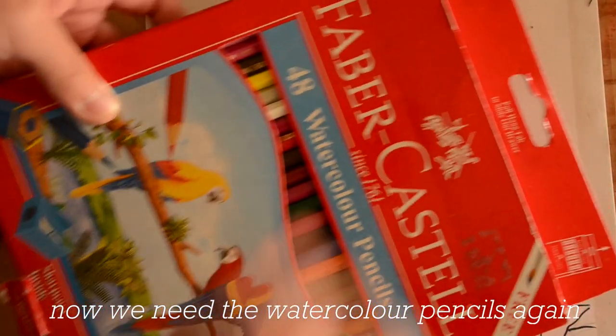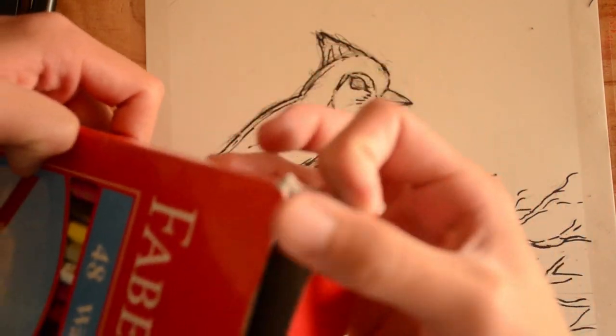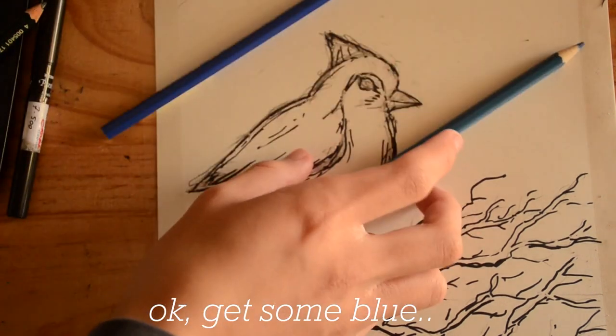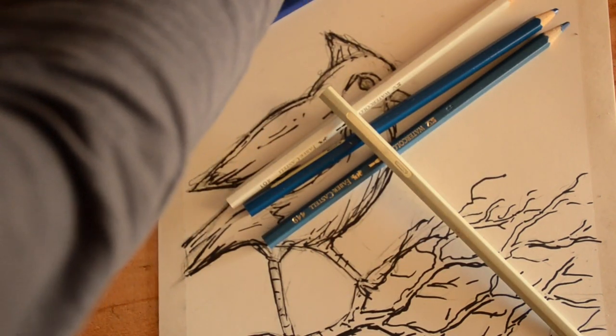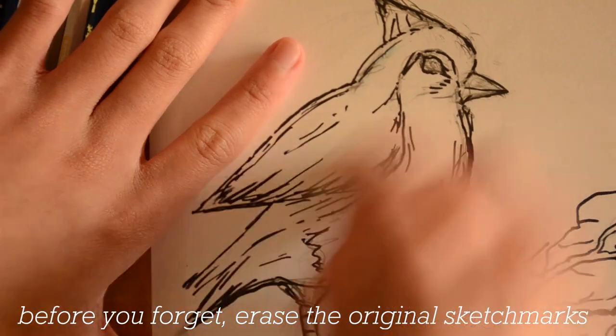Now we need the watercolour pencils again. Get some blue, maybe some white, and some more blue. This is the blue bird art challenge after all. Before you forget, erase the original sketch marks.